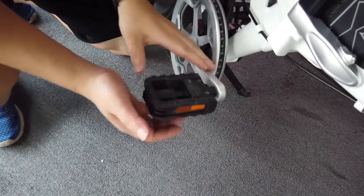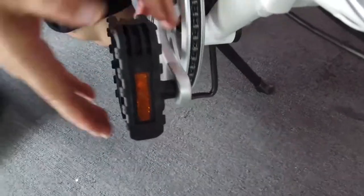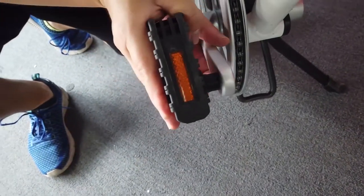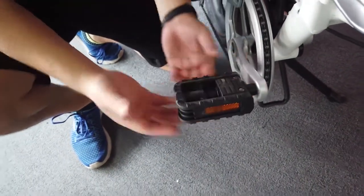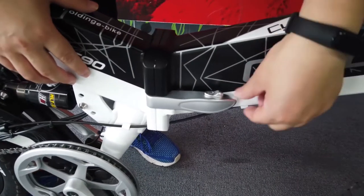If you want to fold the pedal, just press and fold it. When you want to unfold it, just push it back. Now we are going to show you how to fold the bike frame — here you can see there is an arrow.